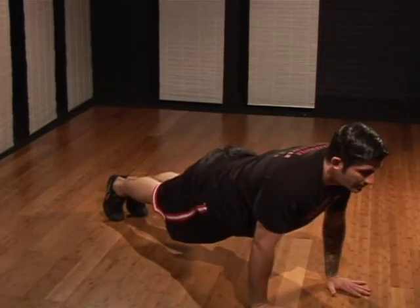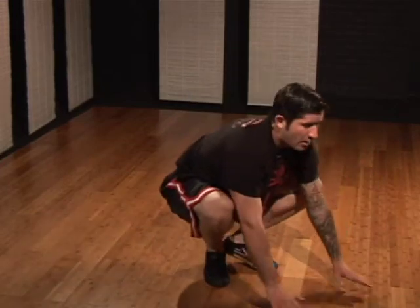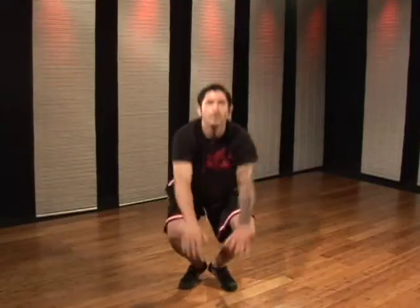Lift myself up. As I go to the up position, I hop forward. Now here, my arms come over my head this way and I leap up. Come back down softly.